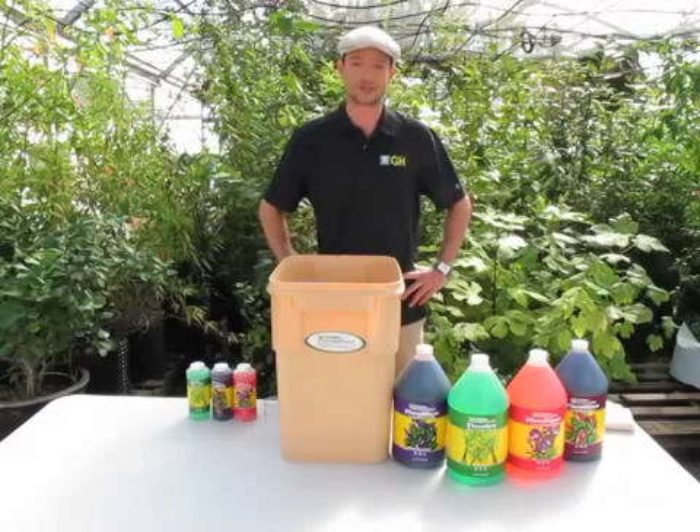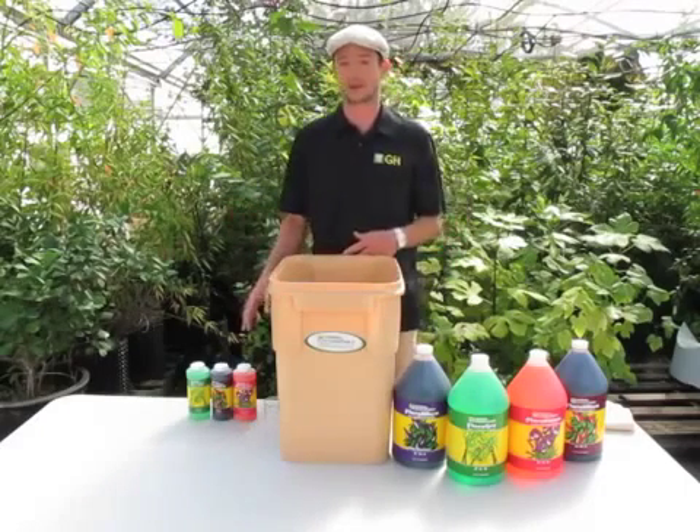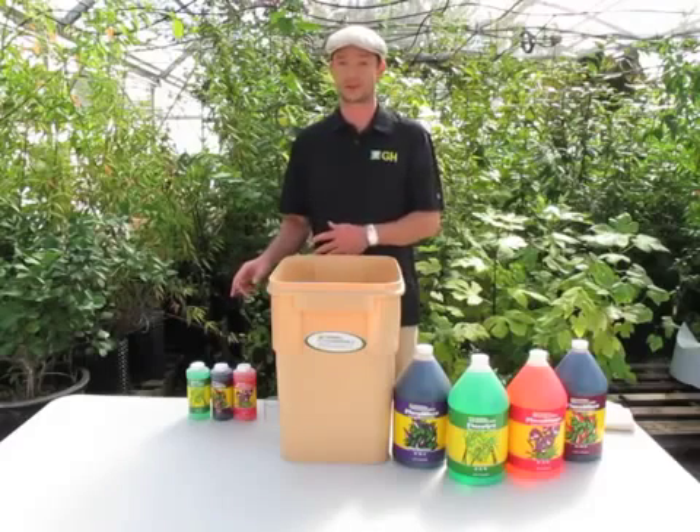Hi, I'm Jesse with General Hydroponics. I'm going to talk a little bit today about how to properly mix our classic three-part Flora Series advanced nutrient system.